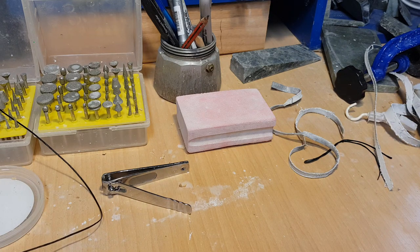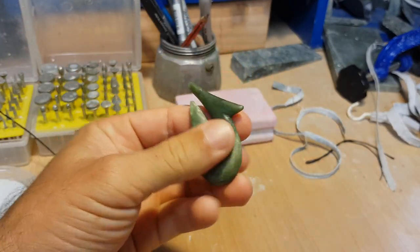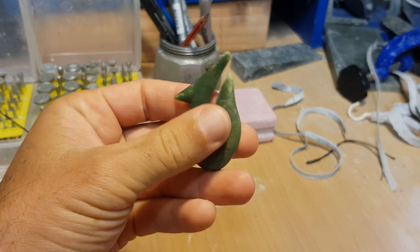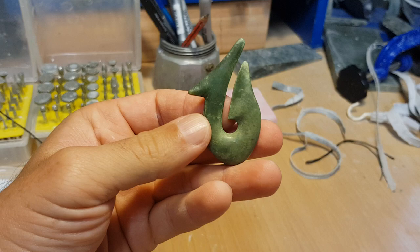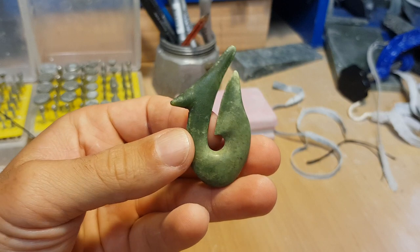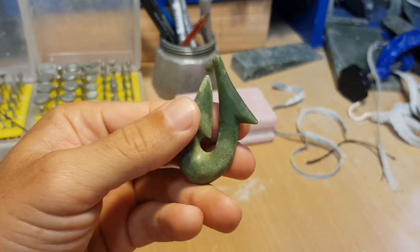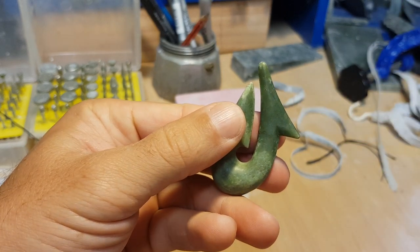Tēnā koutou katoa YouTube. Today we are looking at Hei Mātou fishhook snood lashing and how to do a no-hole binding or lashing on one of these. It took me quite a while to work out a way that I like to do this — there are quite a few different ways, so this may or may not work on the sort of actual carving that you have on your Hei Mātou if you're trying to relash yours.